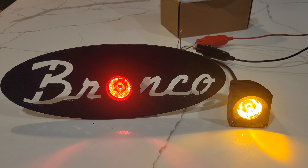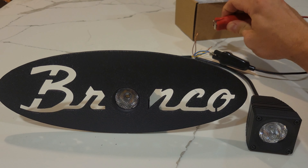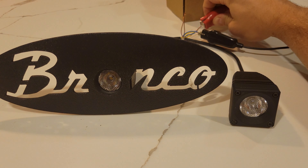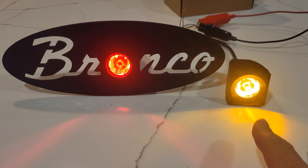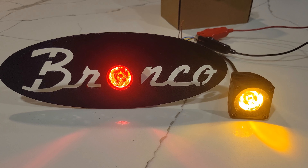These are the same lights that we use for the fog light kit for the Bronco, and I wanted to show you a quick demo. So white light and the amber, which we're using for the fog light, and the red that we're using for their brake light.